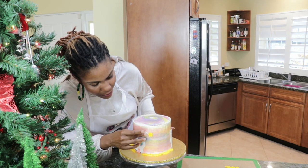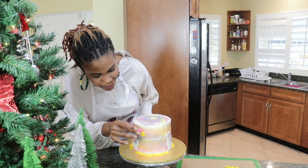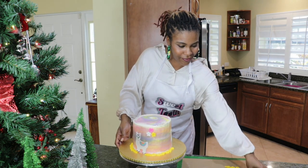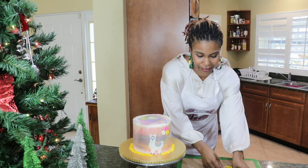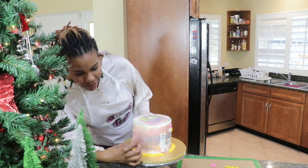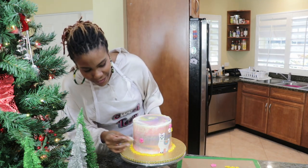I also used the mold to create some flowers in different colors — pink, yellow, and white. As you can see, it's adding a beautiful touch to this llama-themed cake. I am extremely proud of how it is already progressing. Please do comment below and let me know if you're liking this design so far.